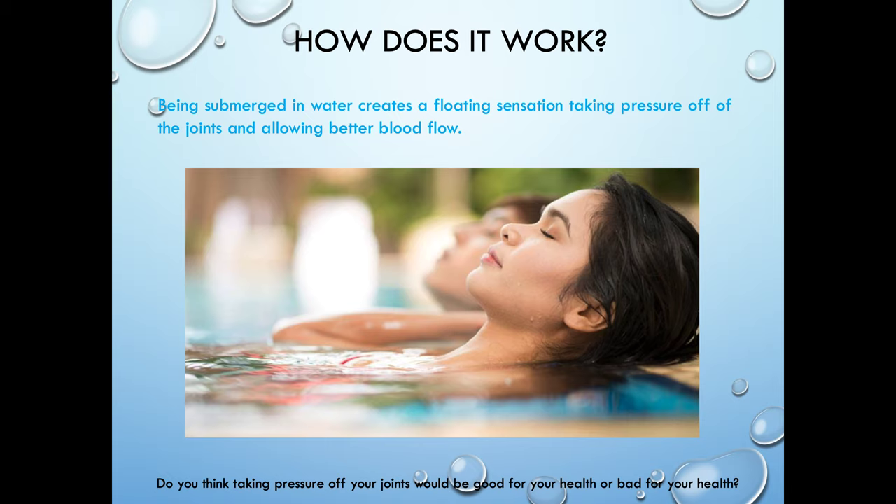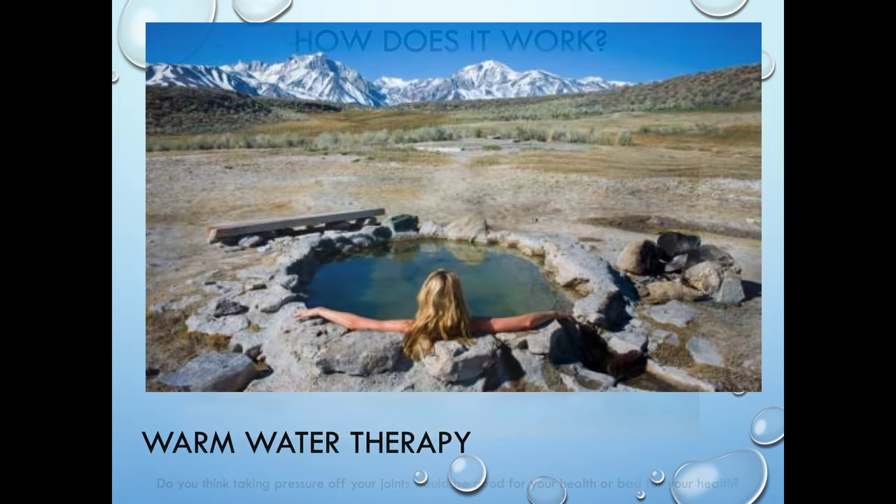How does it work? Being submerged in water creates a floating sensation. You can read this to your customers and explain it a little bit. It's all about soaking in water above your waist, above your shoulders, having that floating sensation, taking pressure off the joints, promoting blood flow. That's what hydrotherapy does.